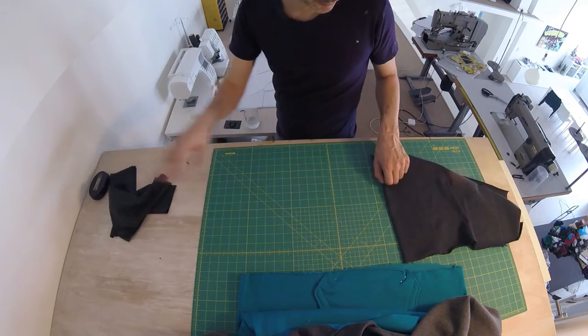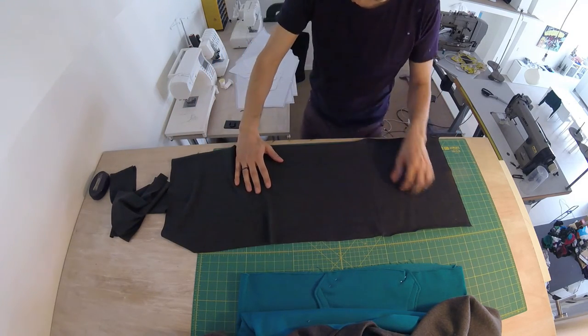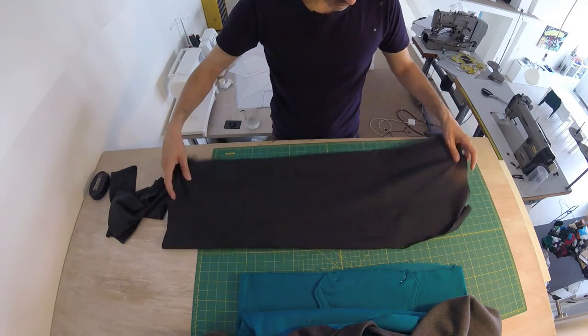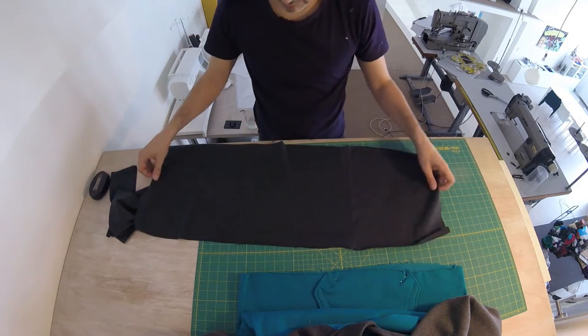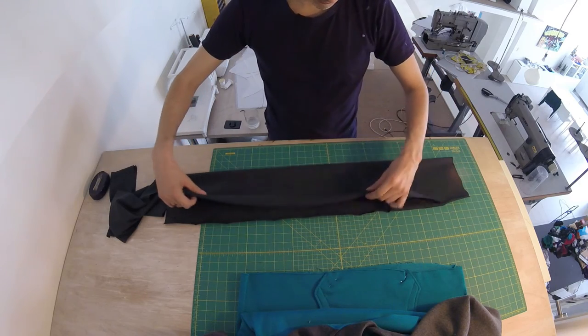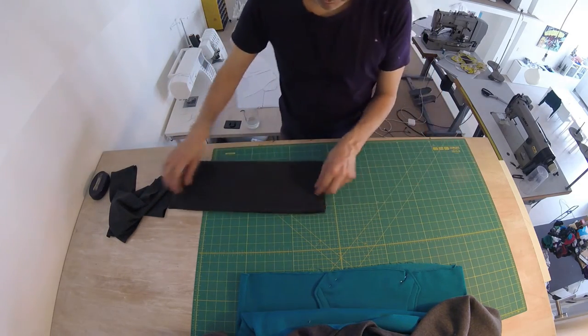I'm going to do the same thing here. This is my piece of the hem. I had to join two pieces together here because my knit wasn't wide enough. So this also, with the good sides together — yours will be half as high, unless you're also doing double-double — will look more or less like this. Just good sides together, and just sew it here.